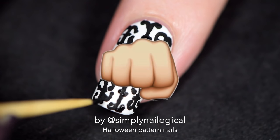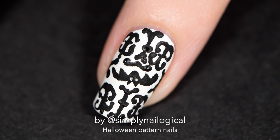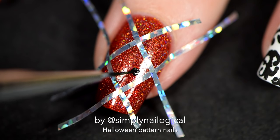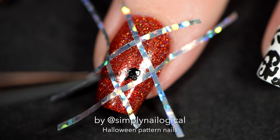Mad props and respect to all the French nail artists out there. Okay, back to Canadian nail art reality, and once again I'm pretending like there's a point to these striping tape gridlines.